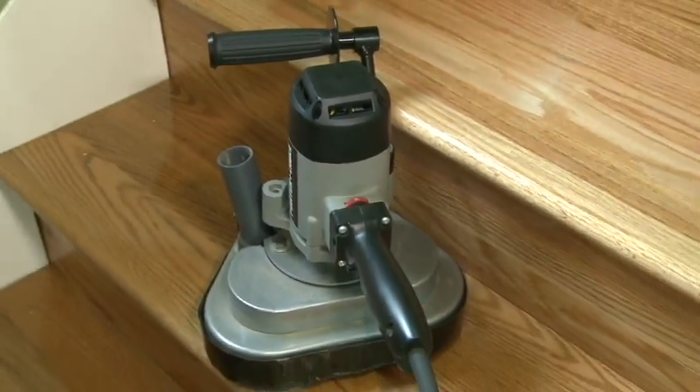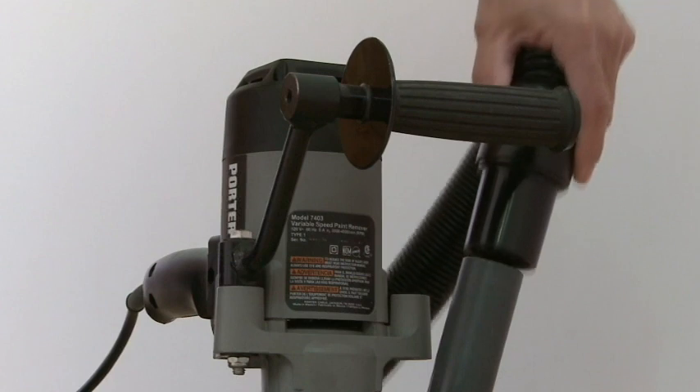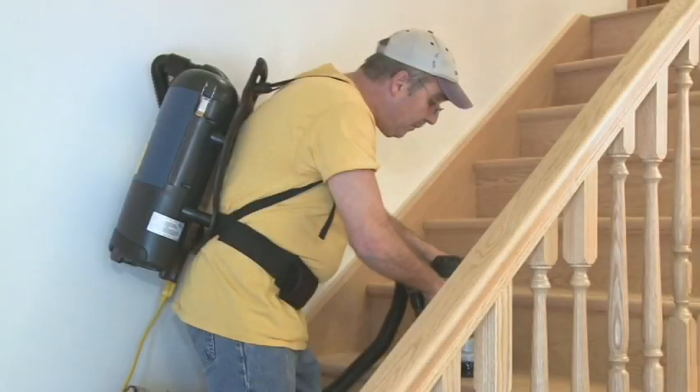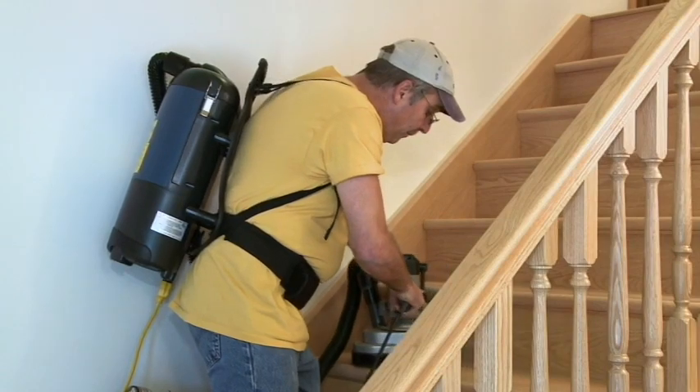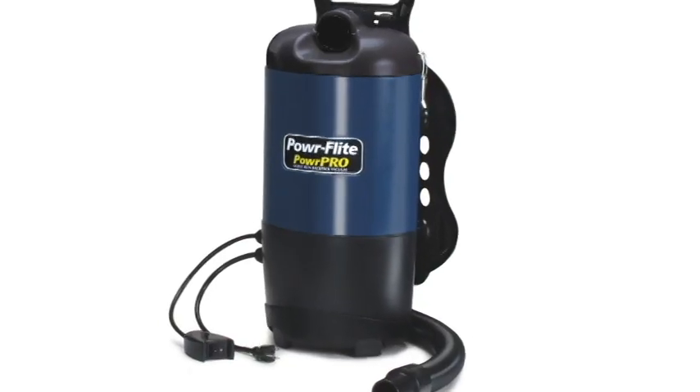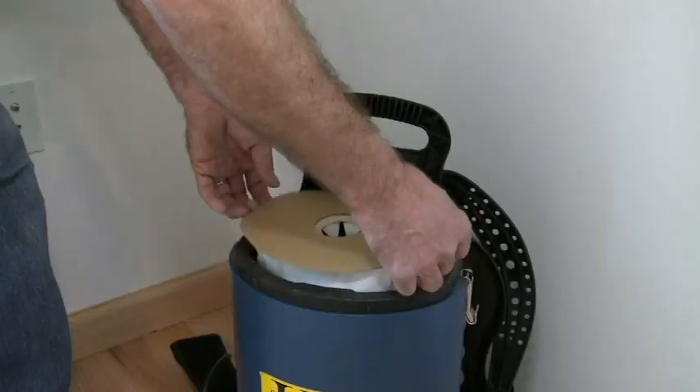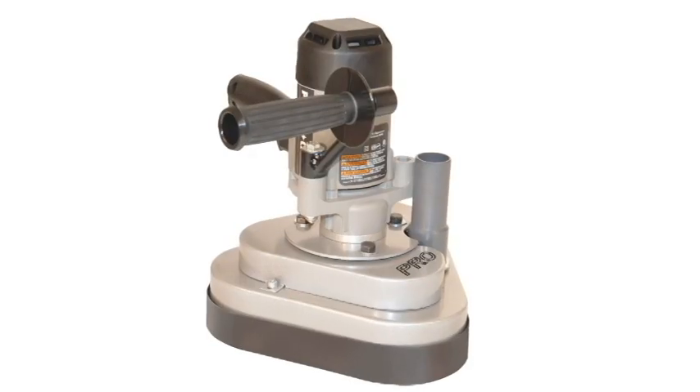Weighing 19.5 pounds, this unit has a vac port that attaches to your PowerFlight PowerPro Backpack. The PowerFlight PowerPro Backpack is a backpack-style vacuum system equipped with a backpack harness and side controls for easier use. This vacuum has removable dust bags and a filter that works well with the handheld Pro Mini.